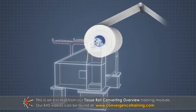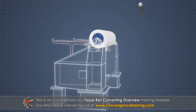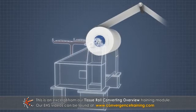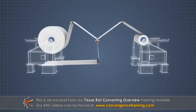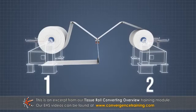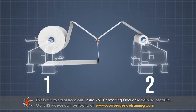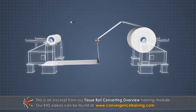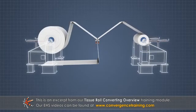Some machines have only one unwind stand, so there is a short time period required to change out parent rolls. To provide an uninterrupted supply of tissue to the rewinder, many unwinders have two unwind stands. This allows one roll to be staged and prepared while the other is being unwound at full speed.